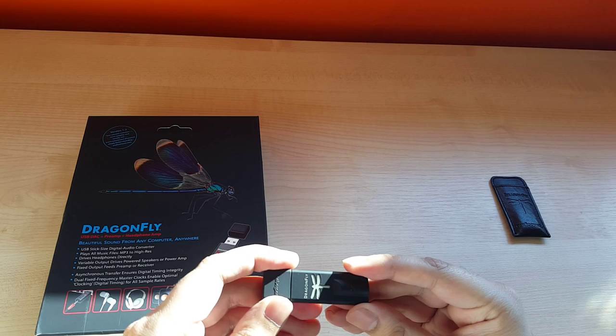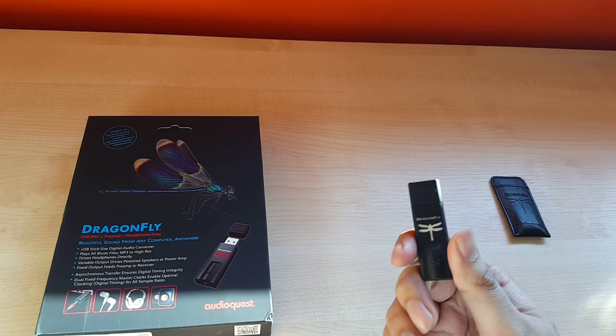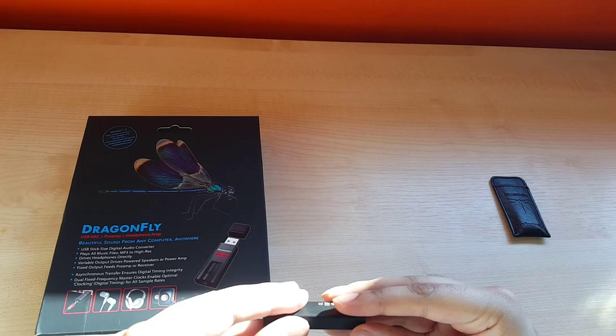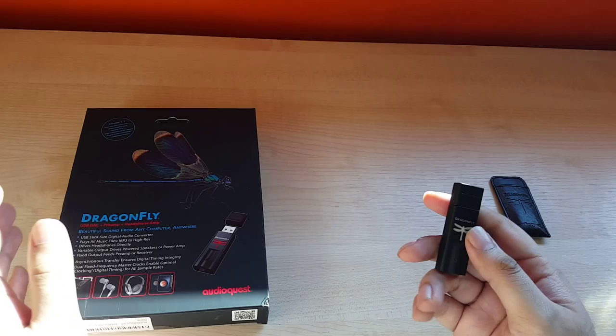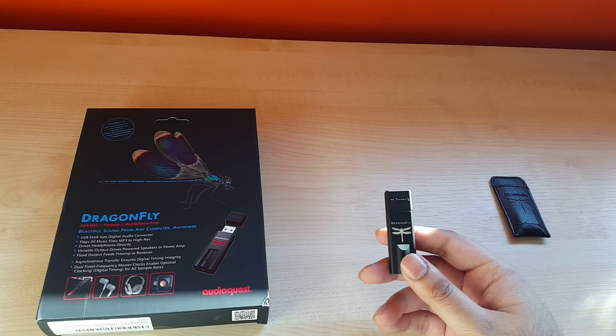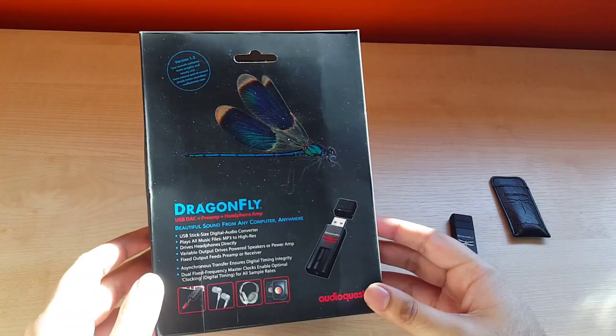This is a USB DAC and headphone amp, but you might wonder how much it can possibly power if it's USB powered. Can you run your planar magnetic orthodynamic headphones on this properly? How can this compete with something that's a solid brick unit powered with a wall adapter? Well, I'll get to that. I'll mention the price is quite high — usually around $150.